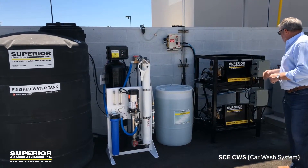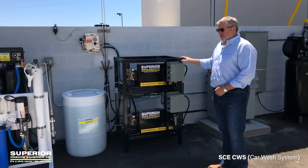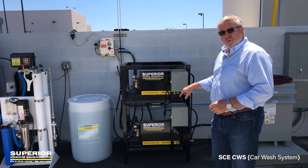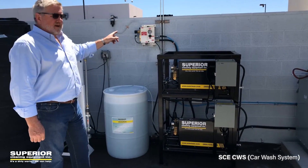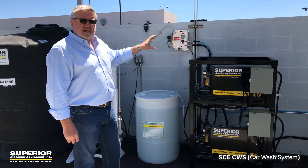We also have our own CWS system — this is the SCE car wash system. This is a dual pump, so there's one unit that comes with its own foaming brush system, and it also has control boxes, which we'll see on the other side.